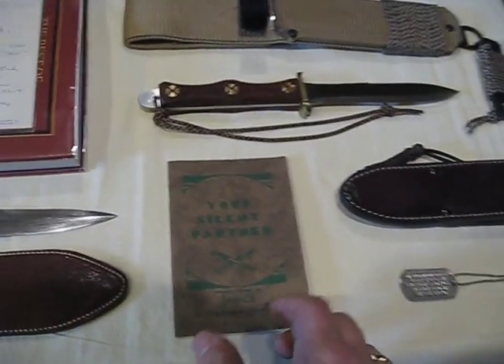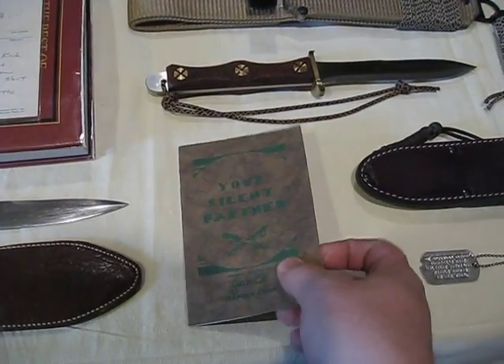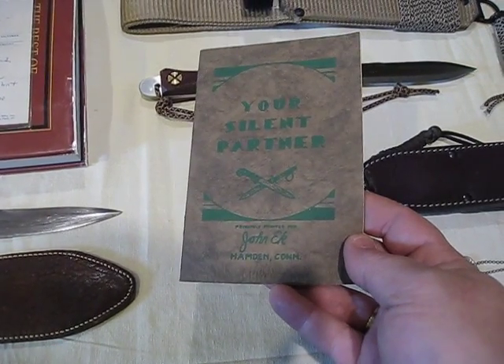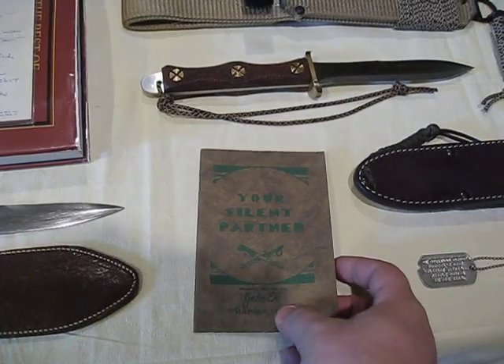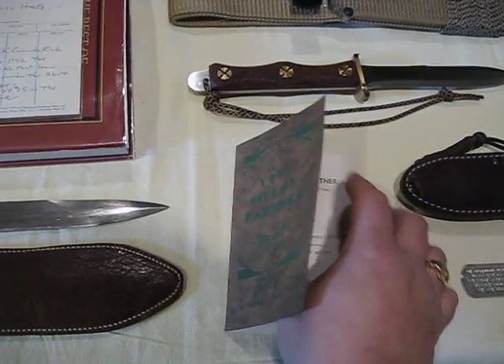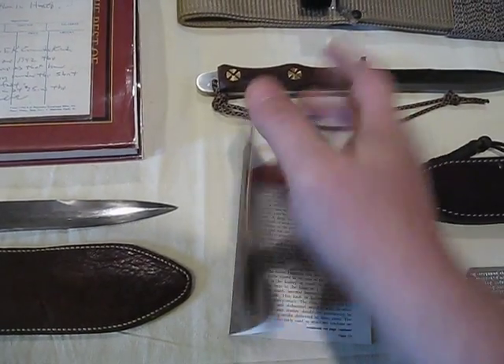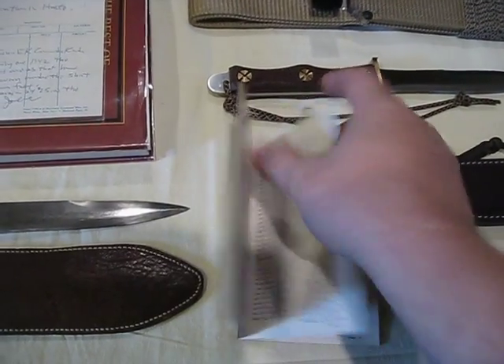We have the 'Your Silent Partner' pamphlet. This is a first edition — I believe these are from 1944. These were sent out with all the John Eck Knives.